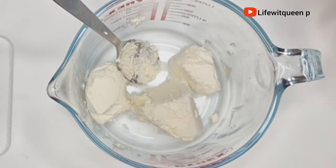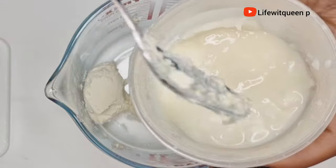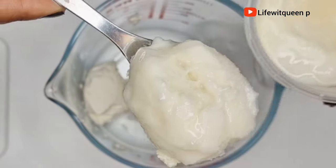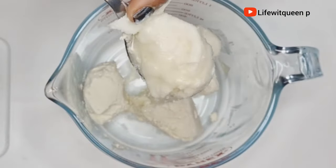Our next ingredient is avocado butter. Avocado butter contains vitamin B and fatty acids which help to restore your hair. It protects your hair from damage, stops hair loss and hair breakage, and it's also amazing for those that have thin to fine hair.